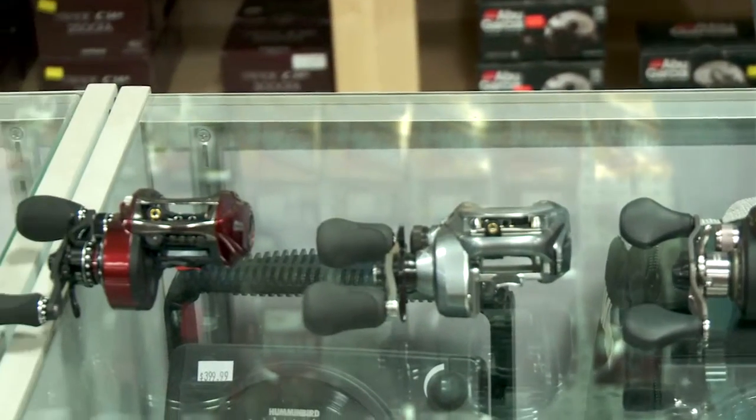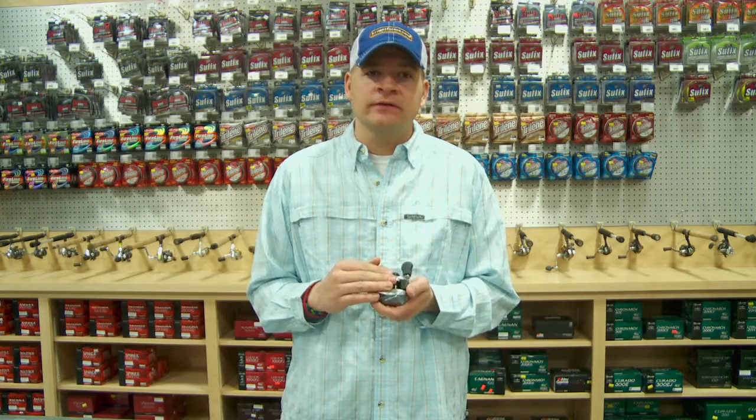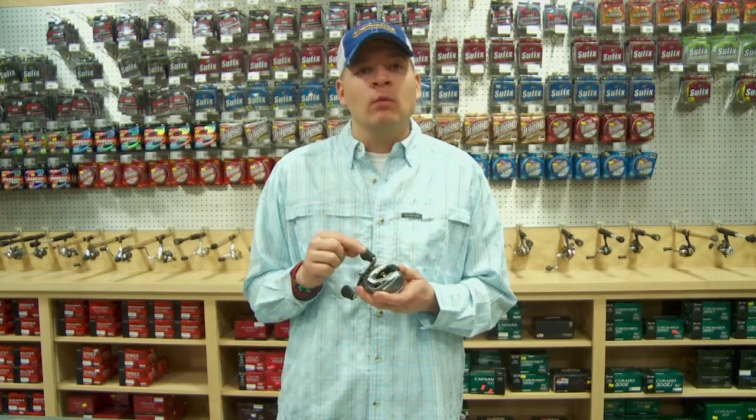One of the common mistakes I see people make is buying too cheap of a baitcaster. There are a lot of moving parts on a baitcaster, so make sure you do your research on the website and look at what baitcaster fits you and what one you can afford the best.